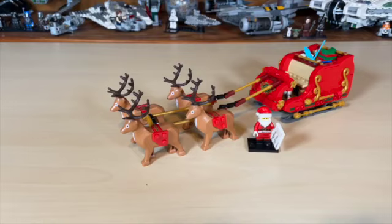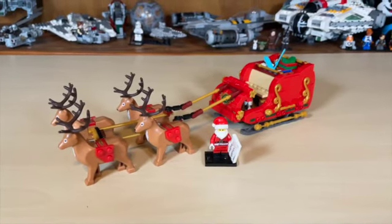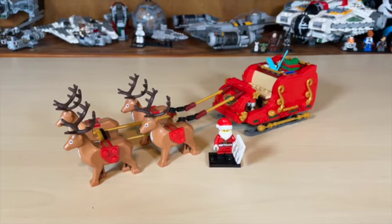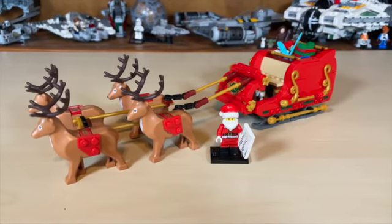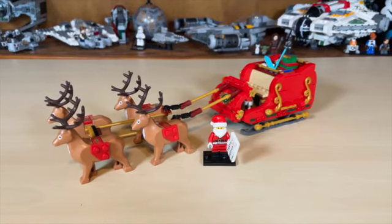Hello and welcome to Anthony's Brick Builds. Today we'll go over LEGO Holiday Set 40499, Santa Claus and His Sleigh. One minifigure is included in the set — Santa Claus — four reindeer, and of course his sleigh.